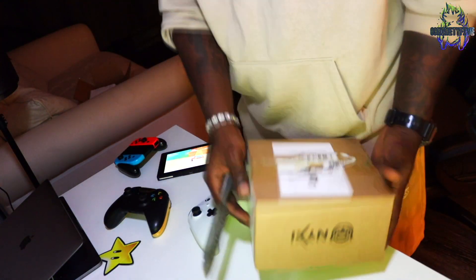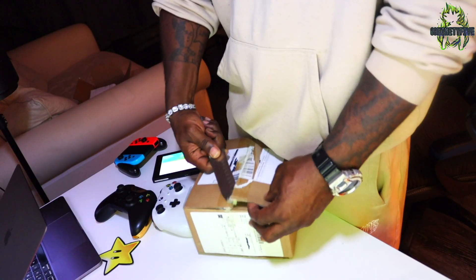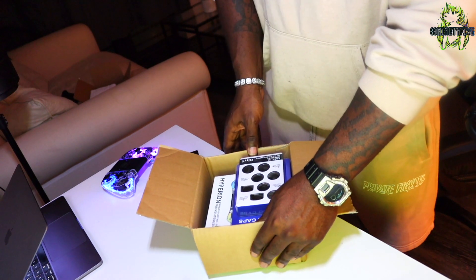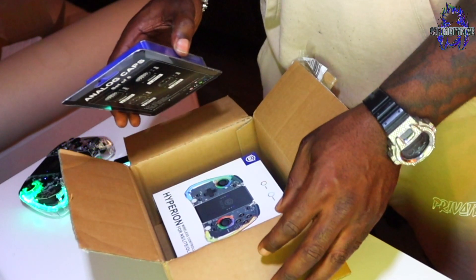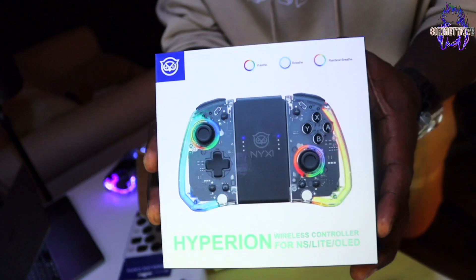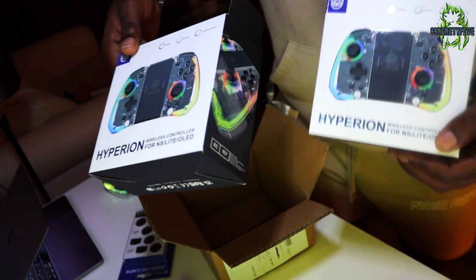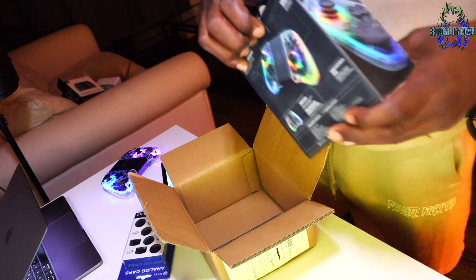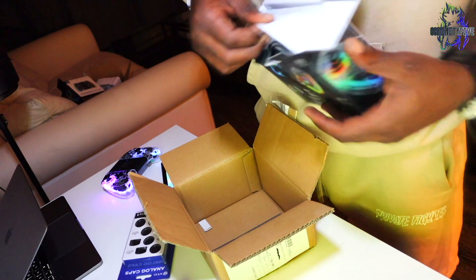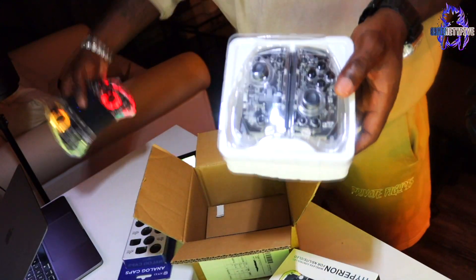Before I finish this ghetto review, I've got to see what's in this other box. I don't know what they could have sent me — it's the same exact size as the other box. They've only gone and sent me two! I ordered one and they sent me two. It must have been a birthday gift. They've sent me two full sets of the Joy-Cons. I must have done something good in the world.